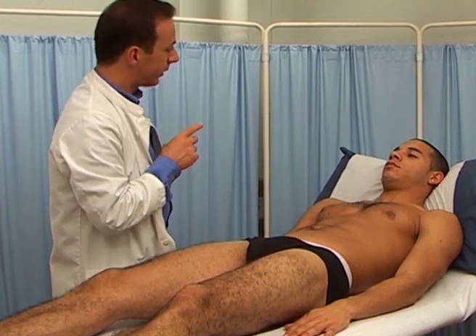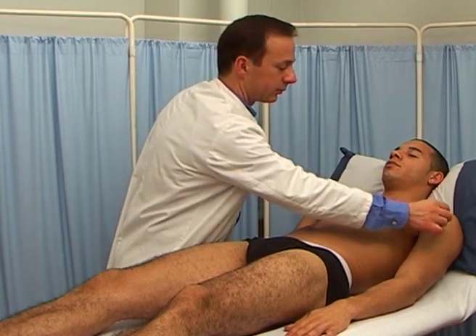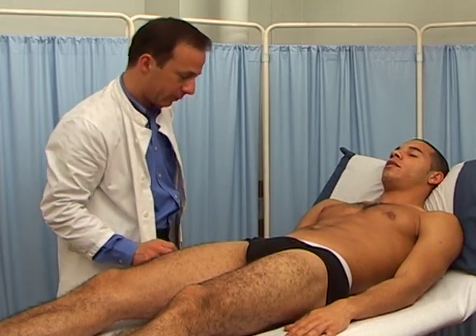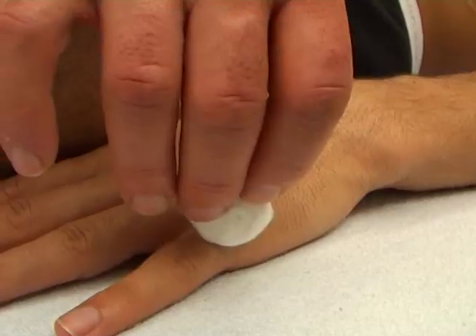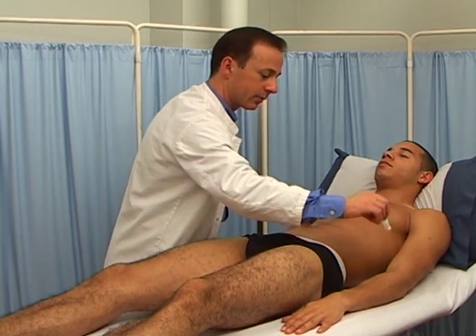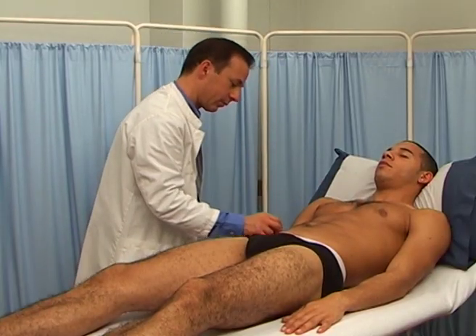Aim to test most of the dermatomes, particularly in the upper and lower limbs. Testing should be done in an unpredictable manner rather than in a linear progression. Touch lightly and avoid pressure or dragging the cotton wool across adjacent dermatomes, as this motion will also stimulate the hair follicles.